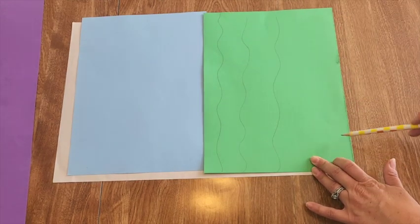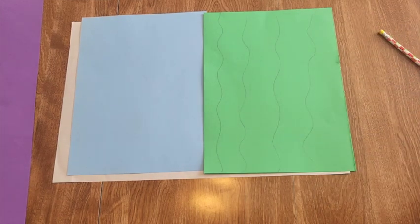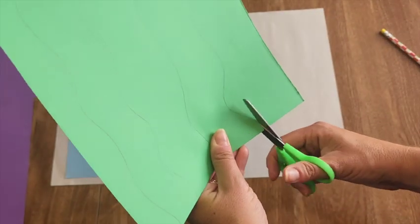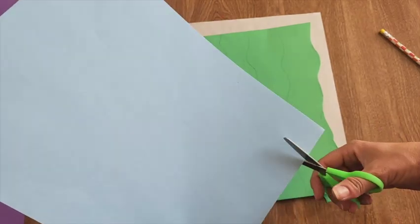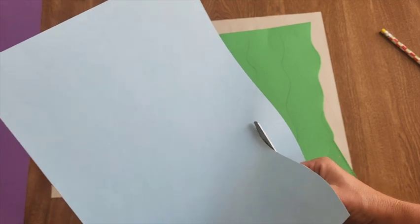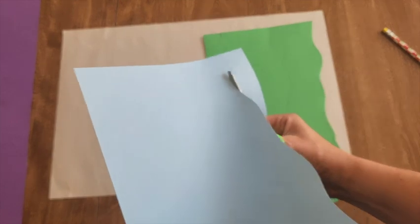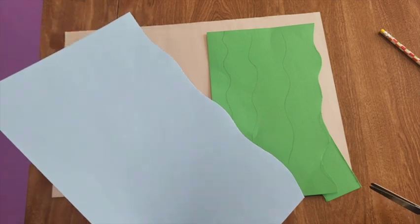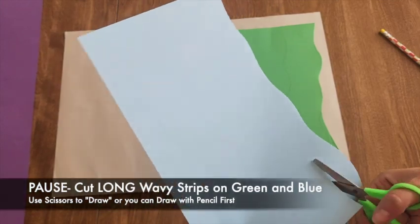Let's try to get about five to six strips on each. I'm going to draw first, then hold my paper and move it around as I go, maybe changing my grip and cutting those wavy shapes. Go ahead and start cutting your green and light blue paper — try to get the long strips, making them wavy. Different thickness is fine.